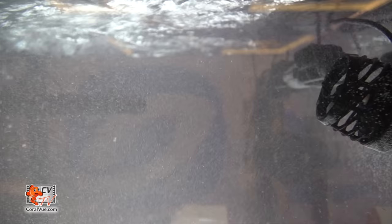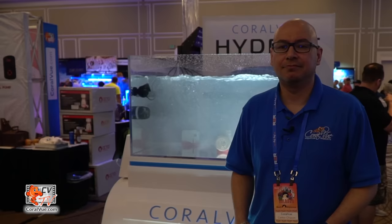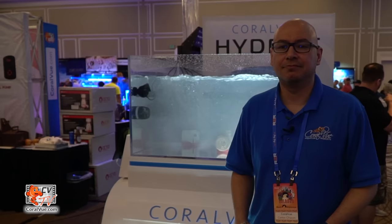We'd like to thank you all for taking a look at our new product. It is truly a Coralview product — created and engineered by Coralview in the US. We are distributors, but everyone at Coralview is also a hobbyist, and we really wanted to come up with a product that helped everybody. If you have any questions, visit us at hydroswaveengine.com or coralview.com. Thank you again and see you next time.